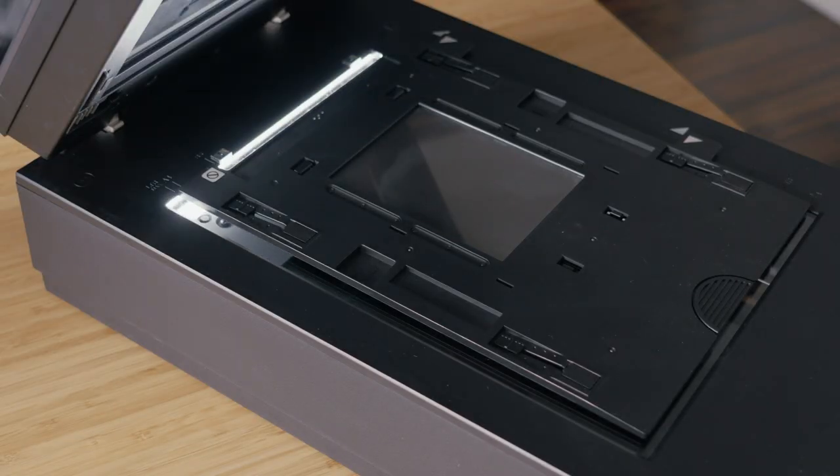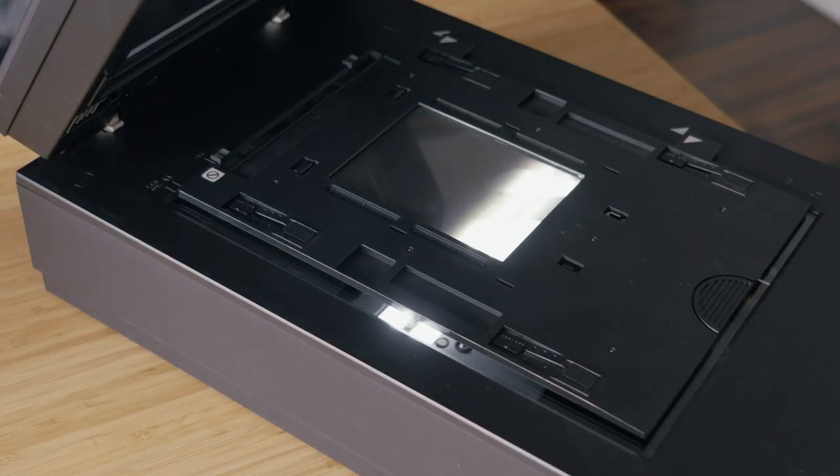The first at-home option is flatbed scanning. A flatbed scanner is nice because you might already have one at home that you've used to scan documents. For prints, just double-check the software to see if it's compatible with scanning film.